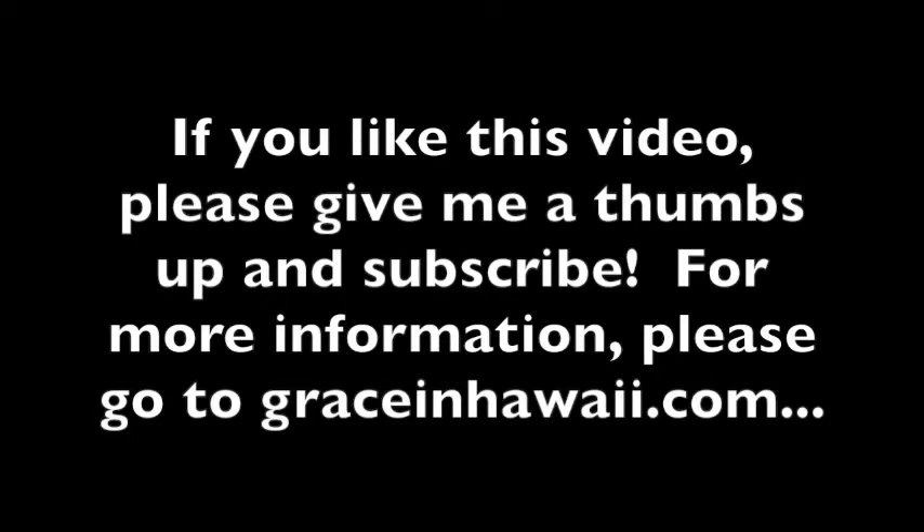If you like this video, please give me a thumbs up and subscribe. For more information, please go to graceinhawaii.com.